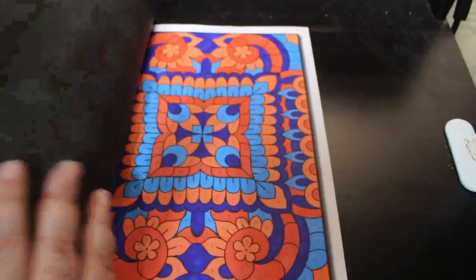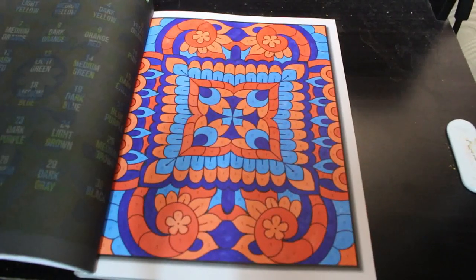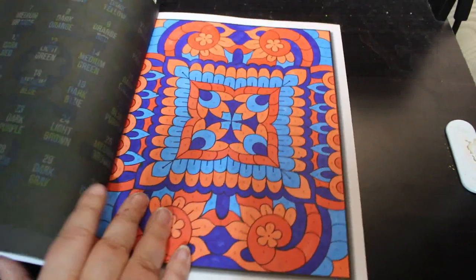Colour by Number Beautiful Patterns by Jade Summer — this one's very orange and blue but I quite like it. It's very nice. As I said, I've not been feeling well so most of them are colour by numbers this month.